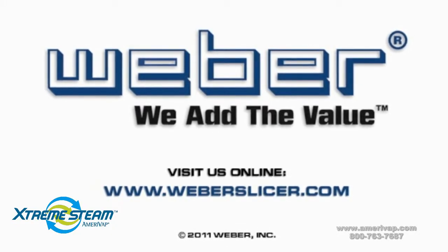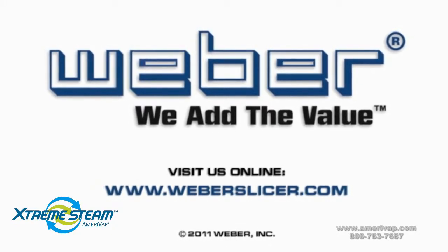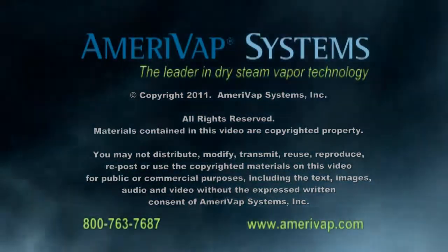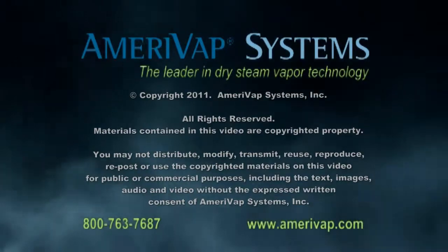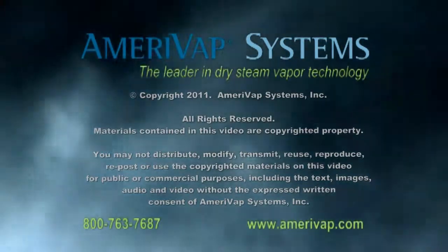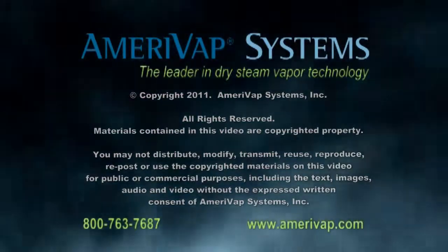Weber — we add the value. Visit us online at webberslicer.com.